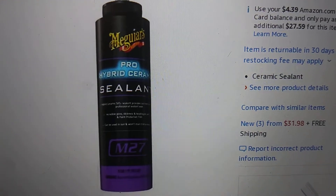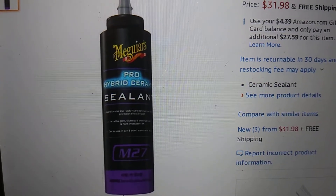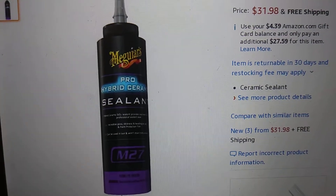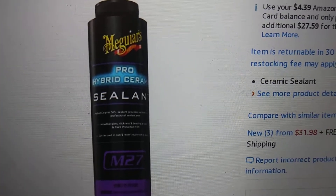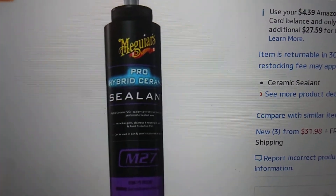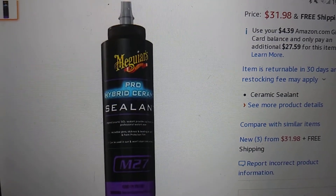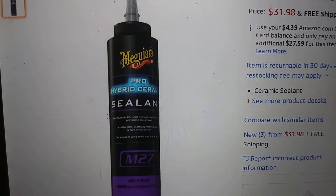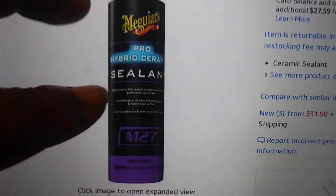Here's another new product by Meguiar's — this is the Meguiar's Pro Hybrid Ceramic Sealant M27. This is supposed to be their most powerful sealant to date, which I don't really believe. I don't think it's any better than the Meguiar's Ultimate Paste Wax. But it might be — I don't know. At the price, it's $31.98 on Amazon.